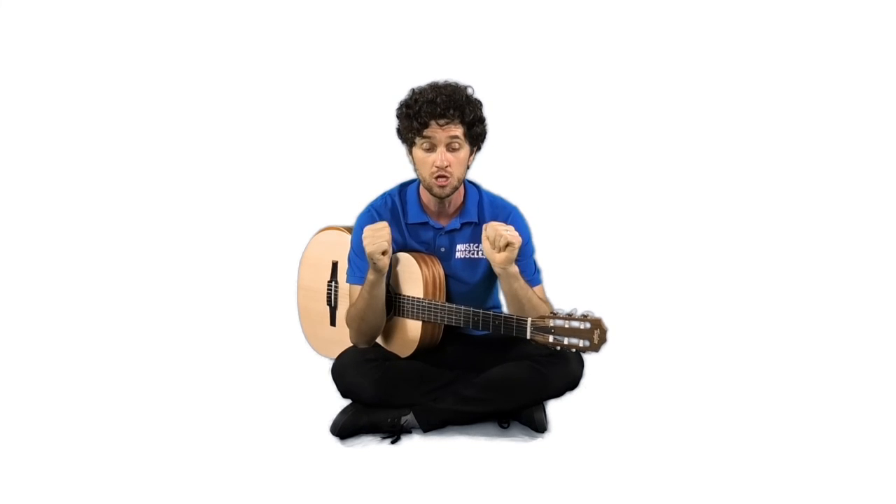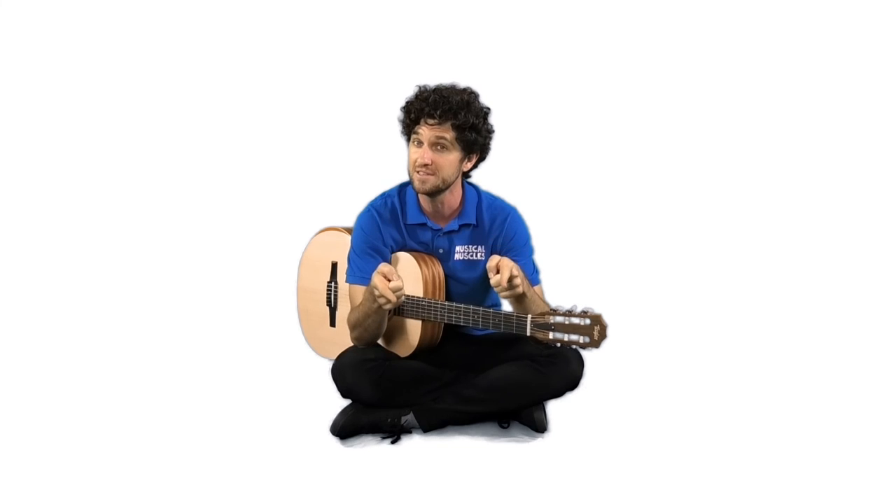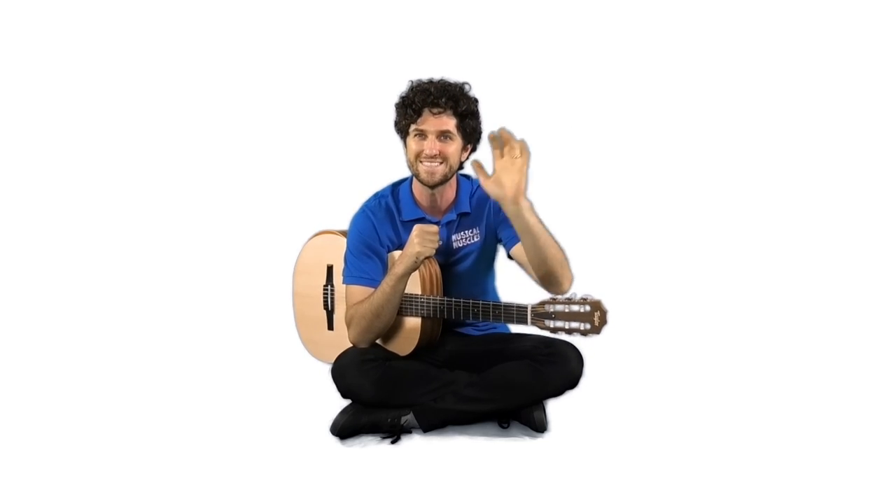Beautiful! Alright guys, that brings us to the end of our lesson. Keep on practicing — you're doing fantastic. Keep on practicing our flavours, whether it's in the classroom or at home on your little glockenspiel. Keep on persisting and I'll see you in the next lesson. Bye guys!